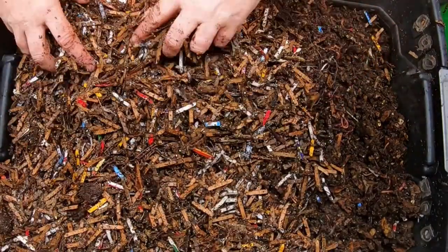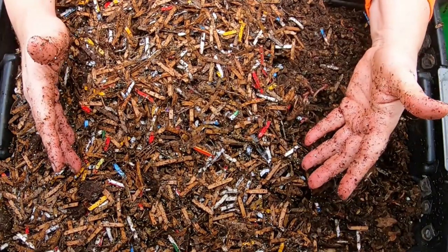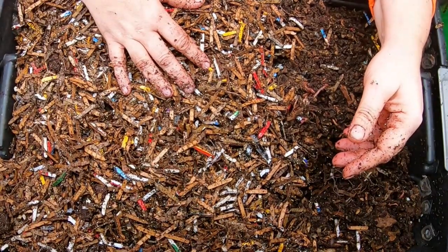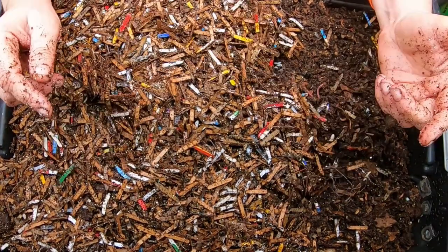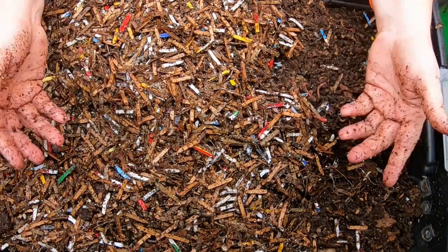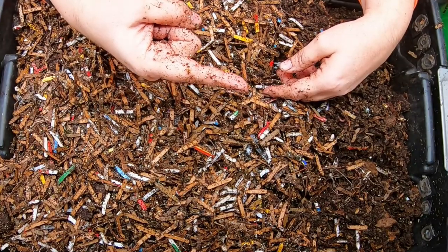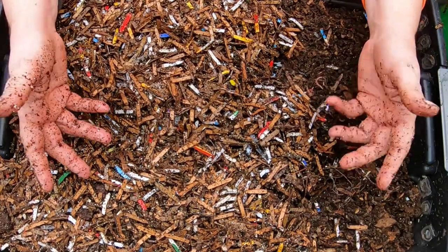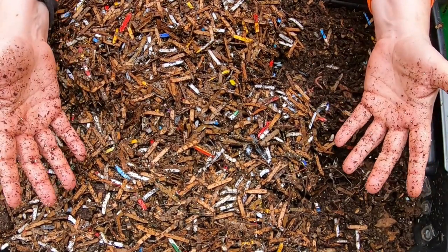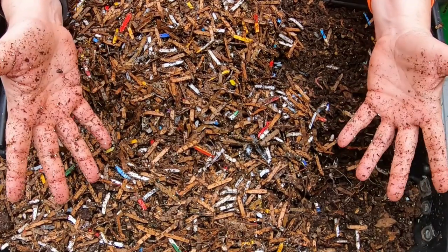I'm topping everything up well so that the undesirable bugs can't smell the new food — that's why I'm burying it deep, since there are a few things that are a little stinky. If you want to see more about the red wigglers I have a playlist linked on screen, and if you want more about my bedding and worm tea there's another playlist there too. If you liked the video give it a muddy thumbs up, subscribe, and ring the bell icon. Thanks for hanging out with me and my worms — have a good day!